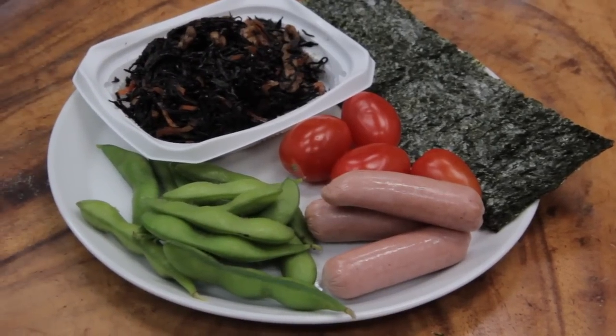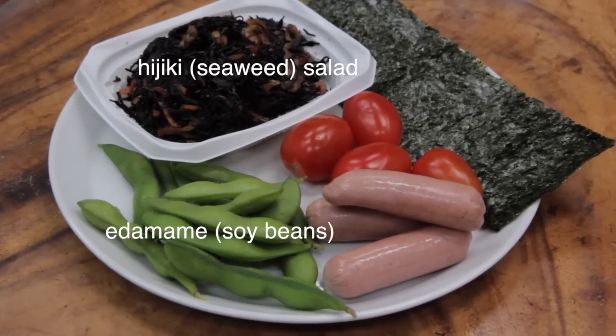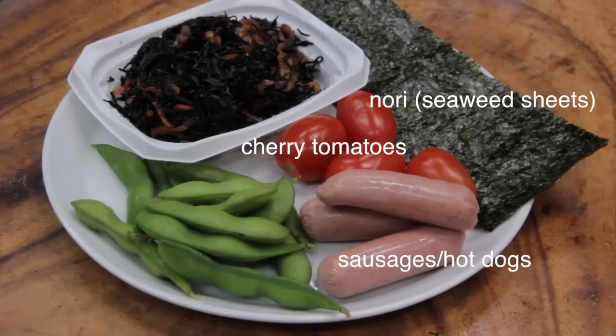Here are some of the ingredients I'm using for my bento: cooked edamame, hijiki salad, cherry tomatoes, little sausages, and some nori.